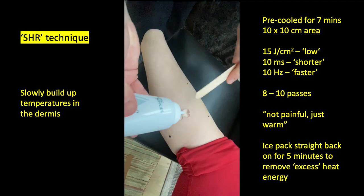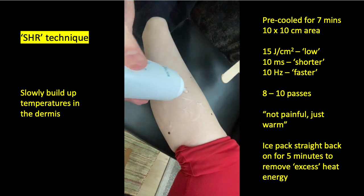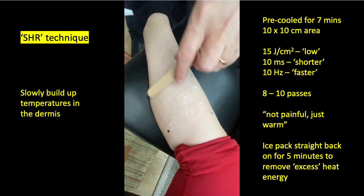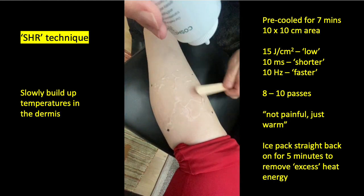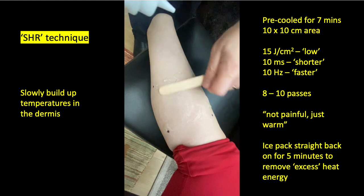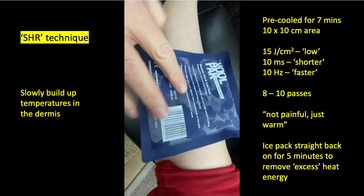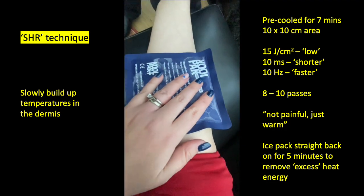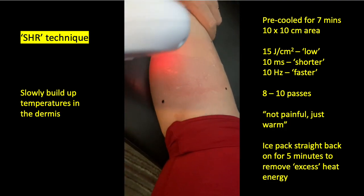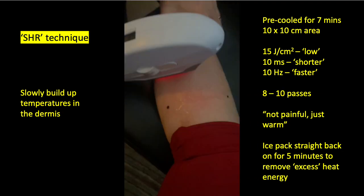What happens here is the IPL or laser head is essentially scanned across an area to try to kill the hair follicles. The correct way to do this is to treat a relatively small area — in this case we're using a 10 by 10 centimeter area — with a relatively low fluence. Here we're using an IPL system at 15 joules per square centimeter.